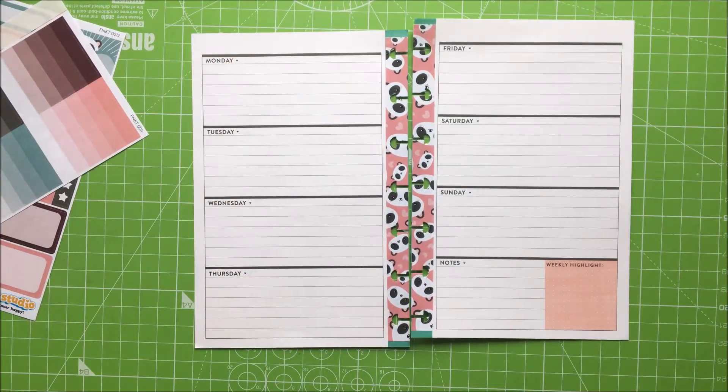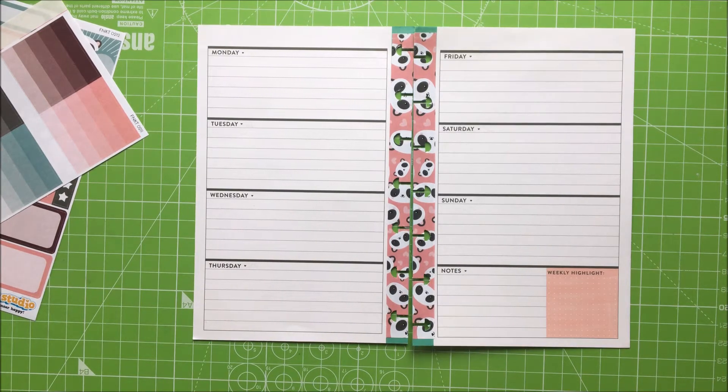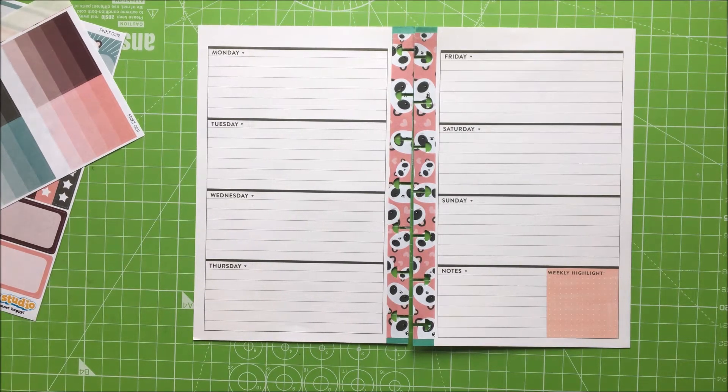So what we have to do first, now that we've done that, is we need to find our number stickers, Amelia. Can you help me find the number ones? There's the number ones — yeah. So are you going to put them down for me? Yeah. Okay, so I will give you the numbers and I want you to put them down for me.